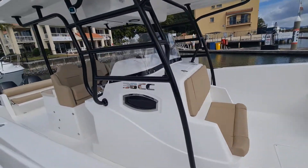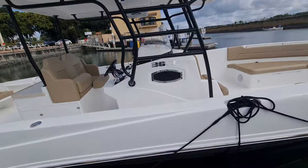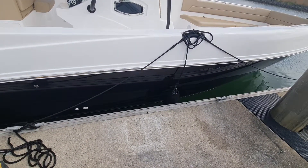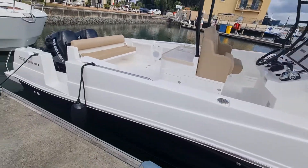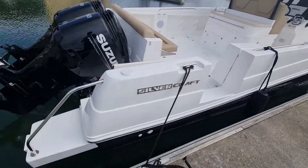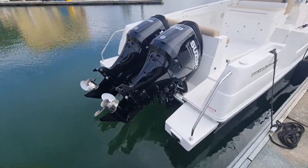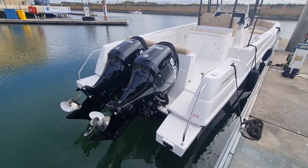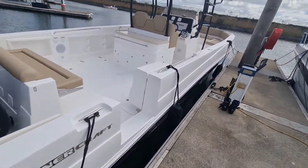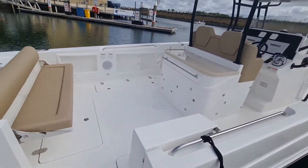This particular one is fitted with twin Suzuki 250 horsepower engines. It's got the black hull. Silvercraft comes with a side door for easy access on the berth as well as access from the rear. The Suzuki four-strokes make it a great fishing platform or great family boat.